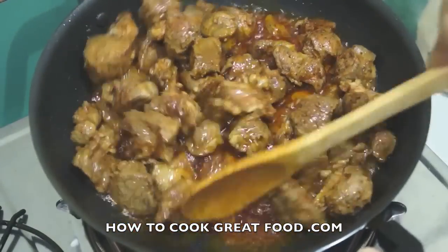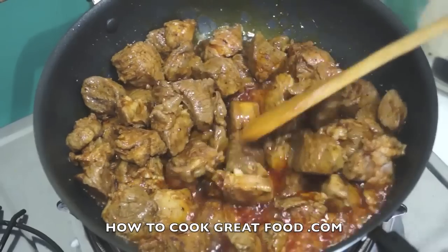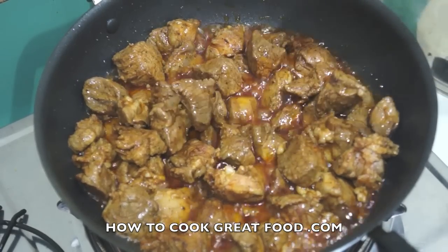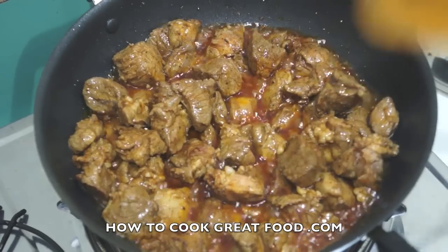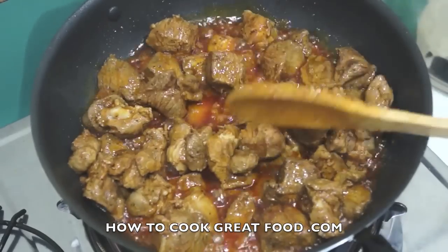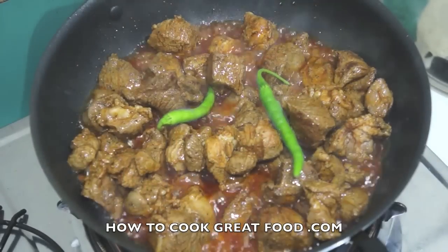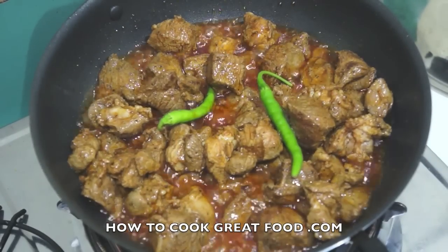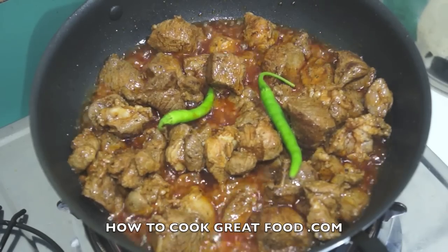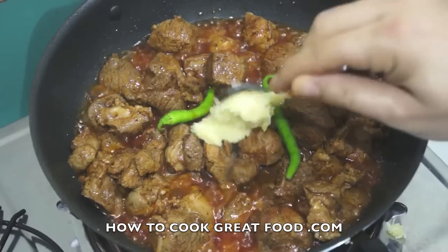There we go — that was our five minutes. As you can see it's browned really nicely, but it's nowhere near cooked — absolutely nowhere near. This is a fairly decent cut of lamb but there's no chance it's cooked yet. Next stage: I'm gonna pop in two whole chilies, and I've got some very finely chopped garlic — about a heaped teaspoon.